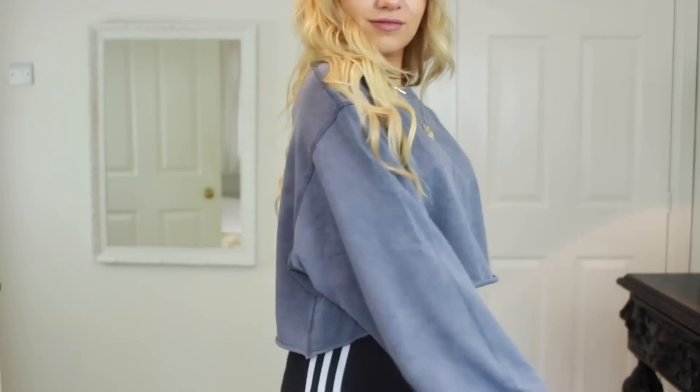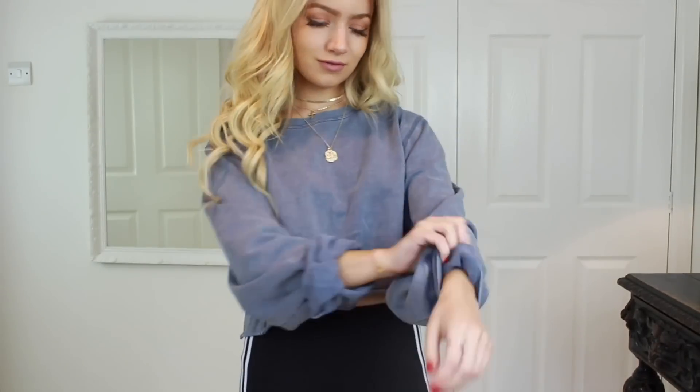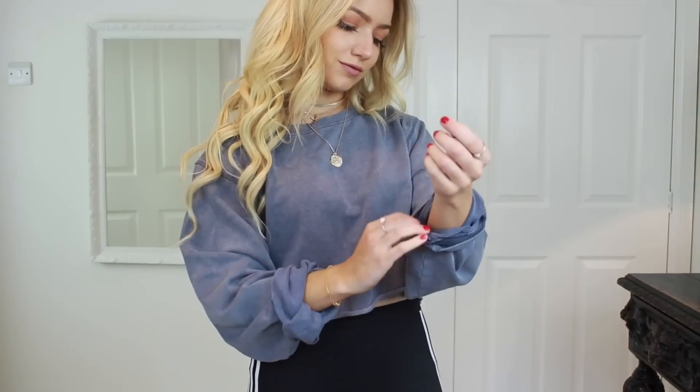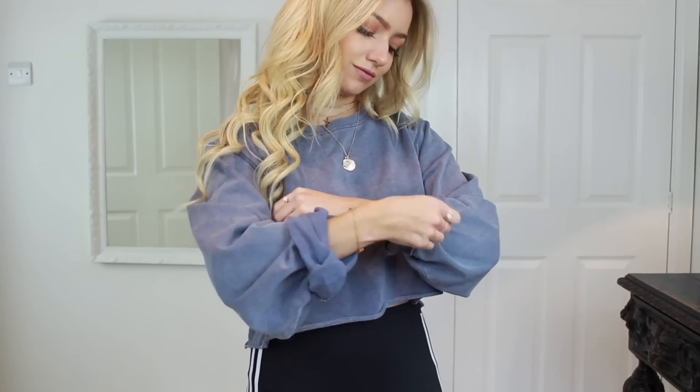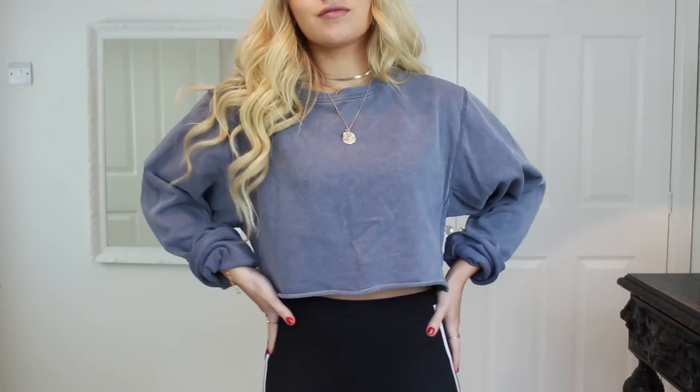Big oversized sweaters can look so good, but to make them fit even better I'm just rolling up the sleeves at the bottom. This just makes it look like it fits you more, and I actually feel like it really dresses up a plain basic outfit too. I've done a video on how to make any basic outfit look good, so I'll leave a link to it somewhere on this video or in the description.